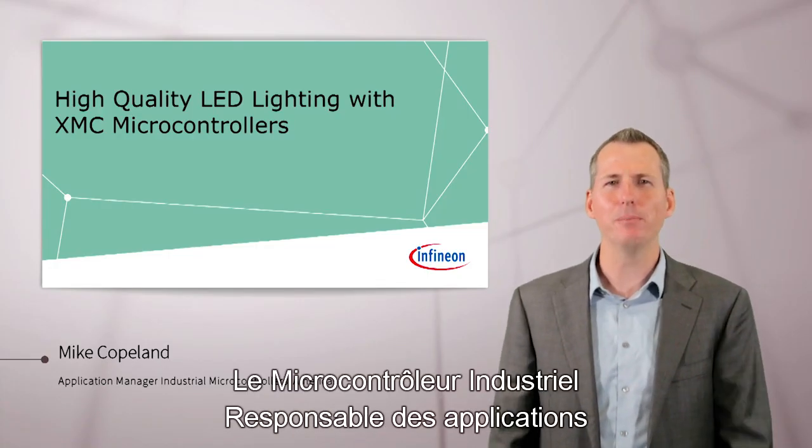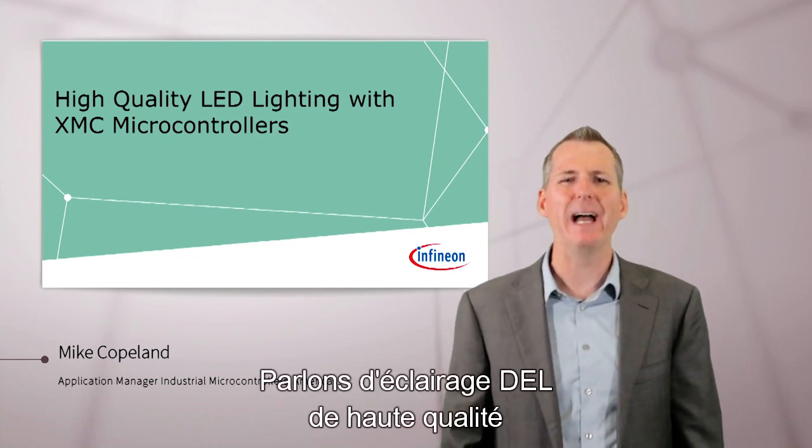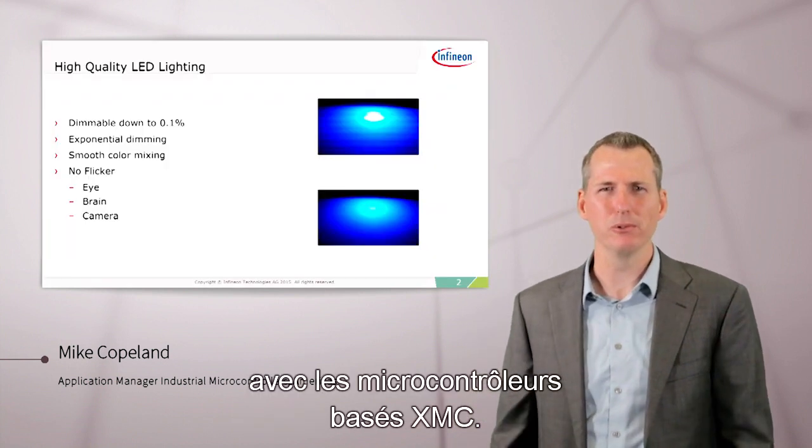Hi, I'm Mike Copeland, the Industrial Microcontroller Applications Manager at Infineon Technologies. Let's talk about high-quality LED lighting and how to produce it with Infineon's XMC-based microcontrollers.